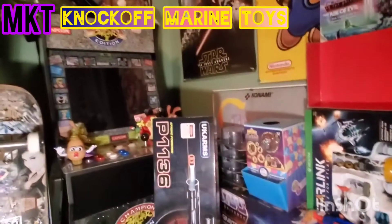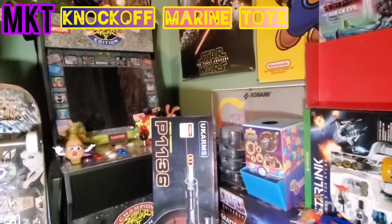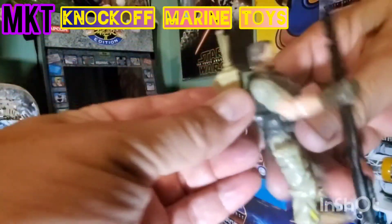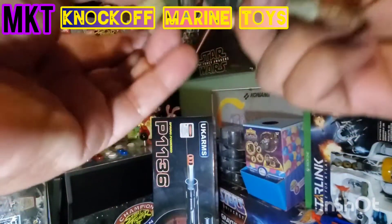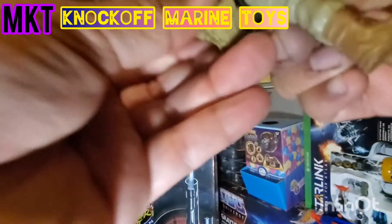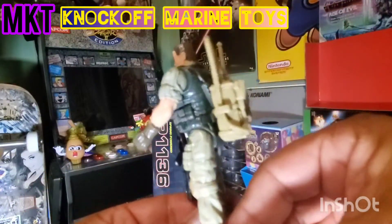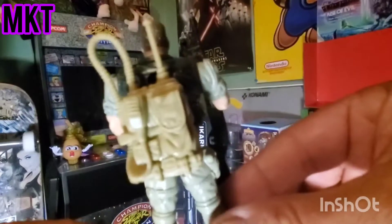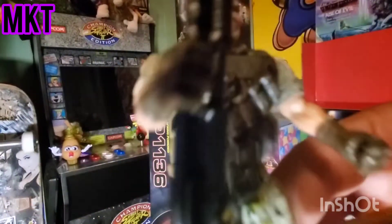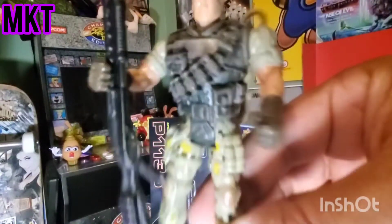I guess we could make it like he's holding it like this maybe. The backpack falls - probably better to just glue it in there. Let's try one more time to see if the backpack stays. Yeah that one looks better - actually fits better. So now we got the radio pack, desert storm style!